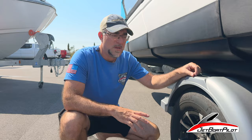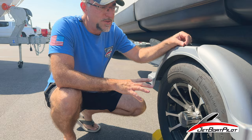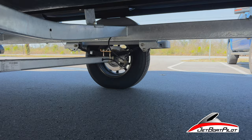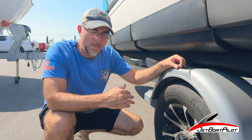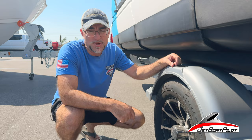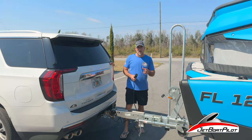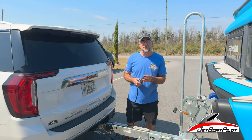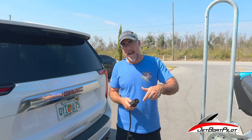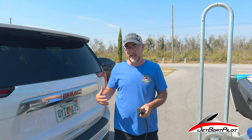Remember: although these trailers are made to go in salt water, the brakes were not necessarily designed for salt water. After using your boat in salt water, rinse off your wheels and your brakes both on the outside and the inside. This gives them less likelihood of sticking or rusting prematurely — super important. Most modern trucks and SUVs will have a seven-pin adapter specifically to connect to trailers with surge brakes, but if your vehicle doesn't have that connection, take your vehicle to a U-Haul location or similar and they can get you connected.